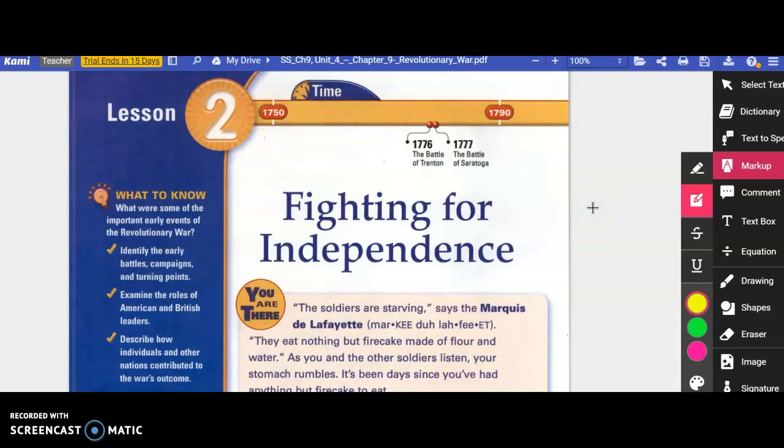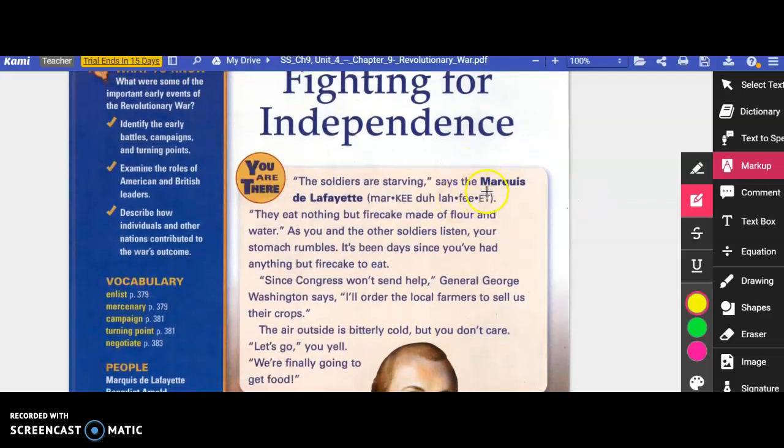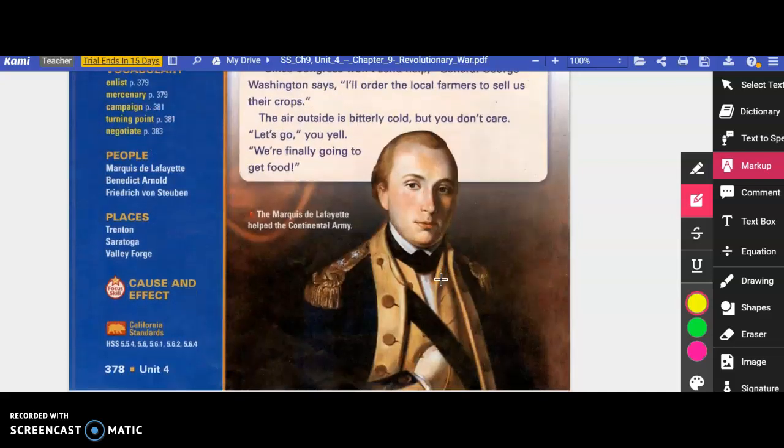Lesson 2, Fighting for Independence. You are there. The soldiers are starving, says the Marquis de Lafayette. They eat nothing but fire cake, made of flour and water. As you and the other soldiers listen, your stomachs rumble. It's been days since you've had anything but fire cake to eat. Since Congress won't send help, General George Washington says, I'll order the local farmers to sell us their crops. The air outside is bitterly cold, but you don't care. Let's go — we're finally going to get food. And here's an image of the Marquis de Lafayette.